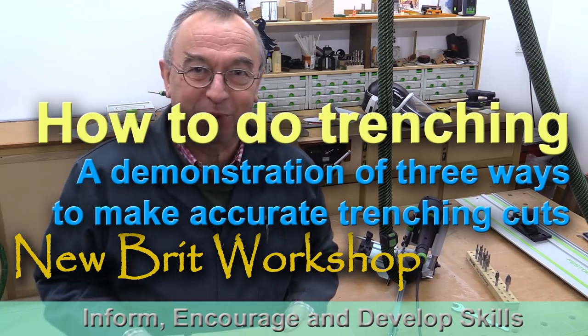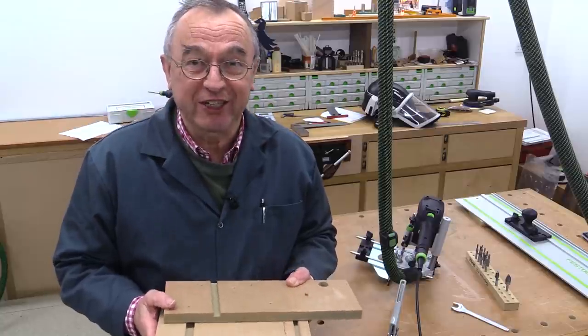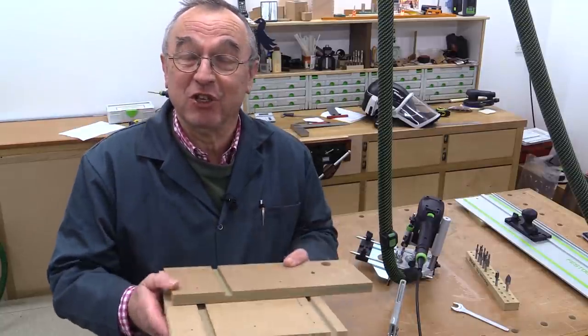Hello, my name is Peter Parfitt. Welcome to the New Brit Workshop and this relatively short video about trenching, how to make trenching cuts.